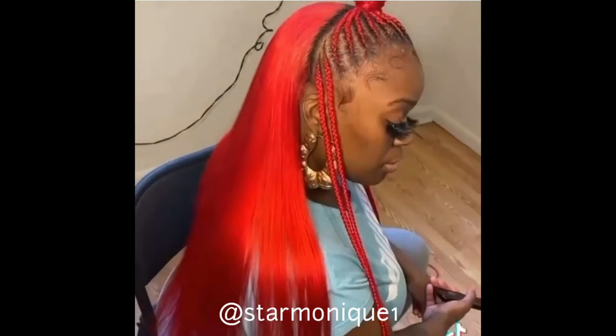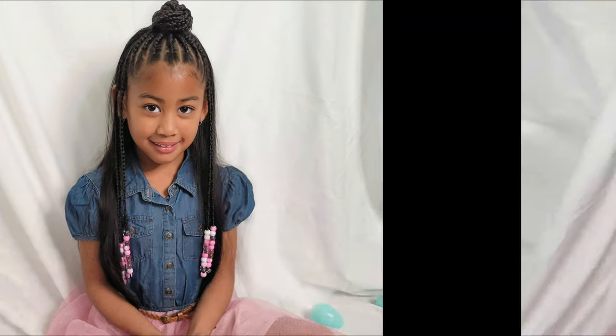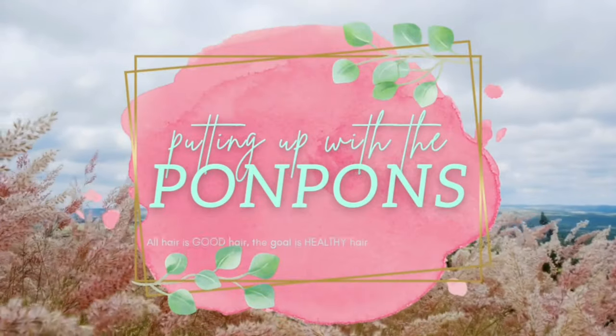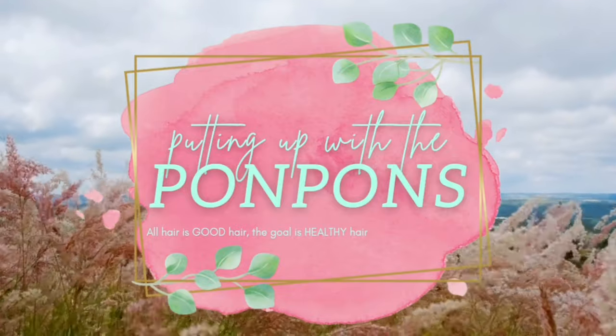Welcome back to another hair tutorial here on our channel. In this video I found inspiration from MrMonique1 on TikTok. She did this half up half down style that I absolutely fell in love with and I had to give it a try on our beautiful Kehlani, our middle child. So in this video I'm just going to be showing you guys how I went about doing this gorgeous half up half down style on Kehlani.